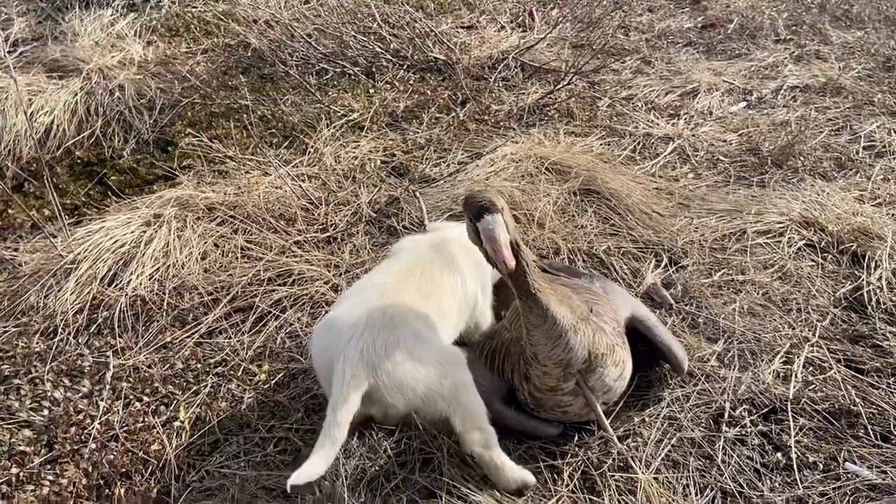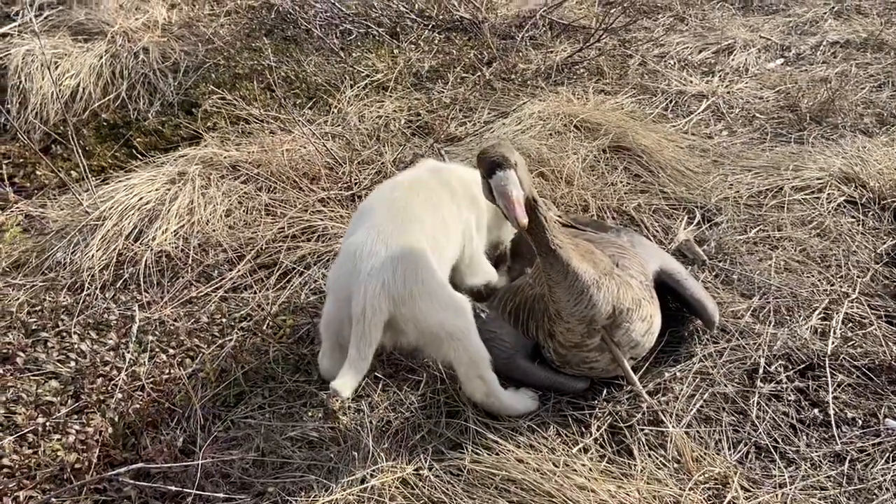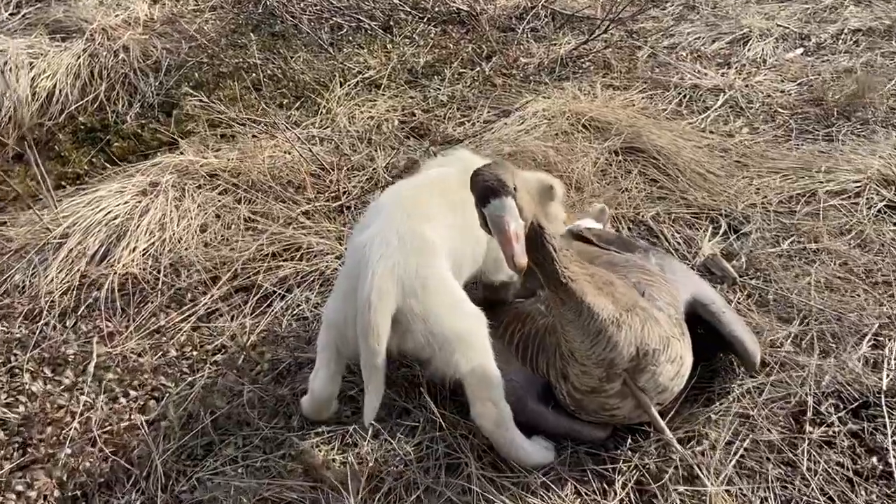All right, that's my little dog getting ready to be a hunter. You gonna be a hunter?